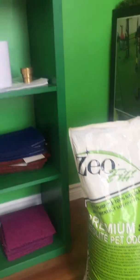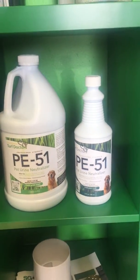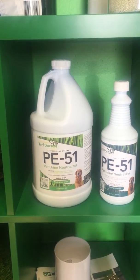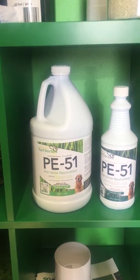Secondly, we have the PE 51. The PE 51 is a deodorizer and cleaner that helps reduce the odor of urine from your animals. It comes in a one-gallon and 32-ounce bottle with a spray nozzle that allows you to plug it onto your water hose and spray it directly on the artificial grass to keep it clean.